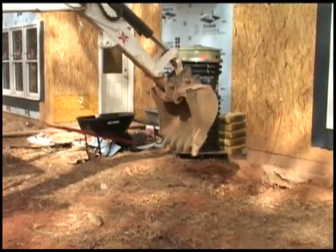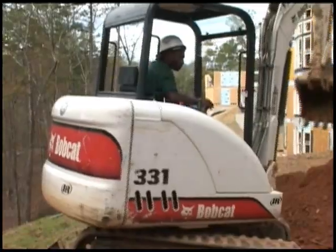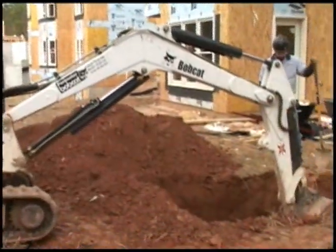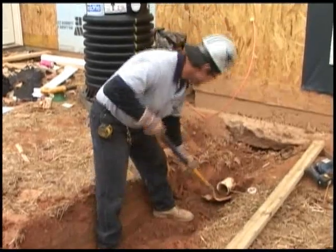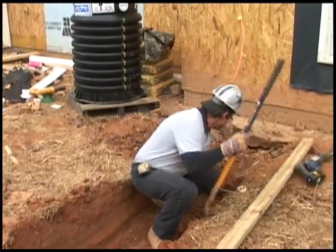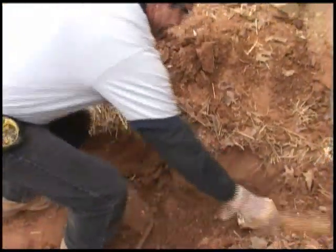The first step in installing an Environment One grinder pump is the excavation. Today, we're installing the model 2010-63, which is approximately five feet deep. Before you dig, make sure you always check your OSHA requirements. We're digging a five-foot hole to accommodate ballast, gravel, and the grinder pump. The grinder pump station is a sewage handling vessel and must be vented in accordance with local plumbing codes. The station should not be installed in locations classified as hazardous, in accordance with National Electric Code ANSI-NFPA 70. All piping and electrical systems must be in compliance with applicable local and state codes. Be sure to remove all large rocks and debris from the trench, and clear out any material that could obstruct the service line.